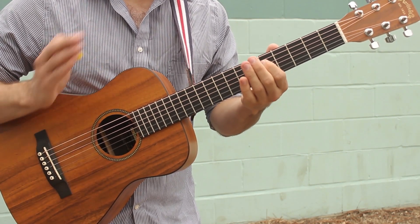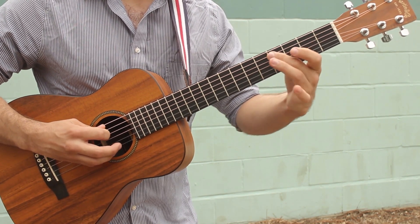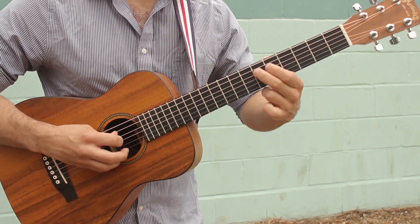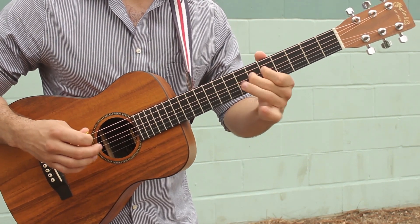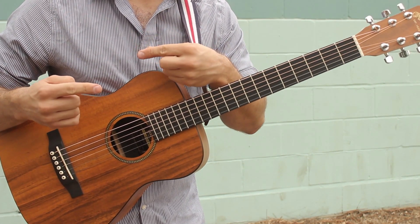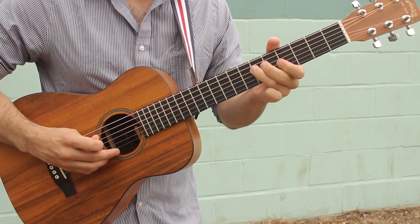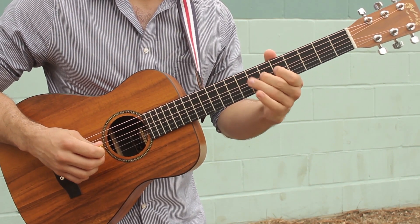The last part of the first half goes like this: I'm gonna be grabbing the 4th fret of the A string, sliding to fret 6 on the A string, and then your first finger is on the 5th fret of the D string and your second finger is on the 6th fret of the D string. Let's hear the first half again and see if you can spot all those little bits that we talked about.